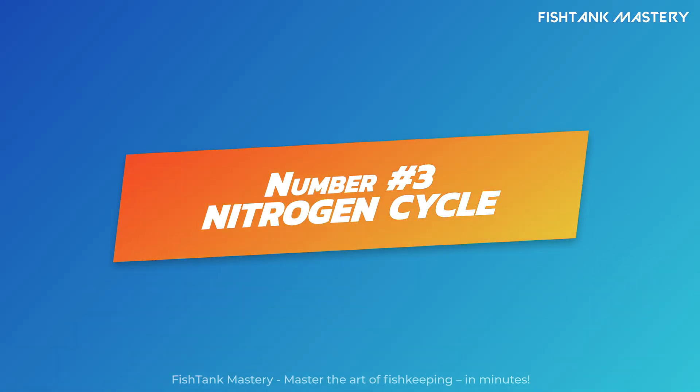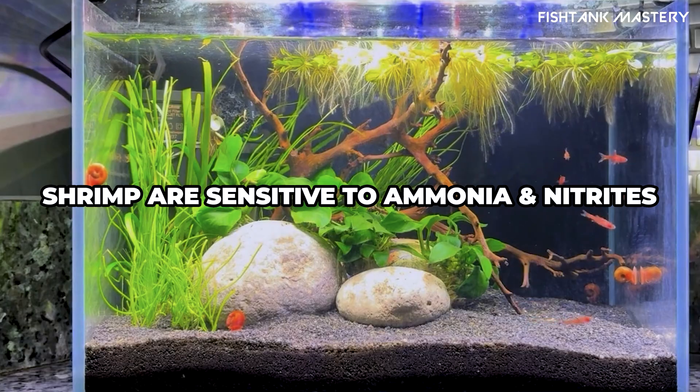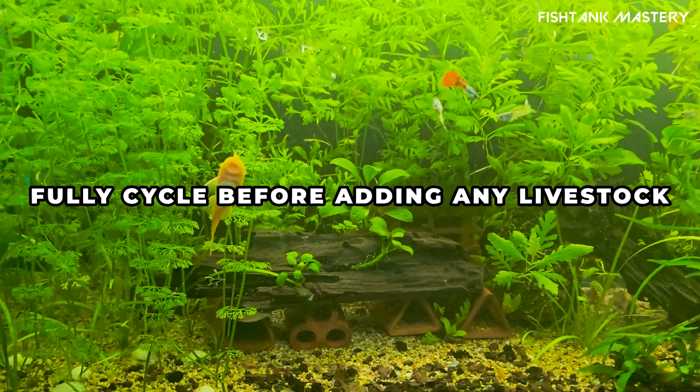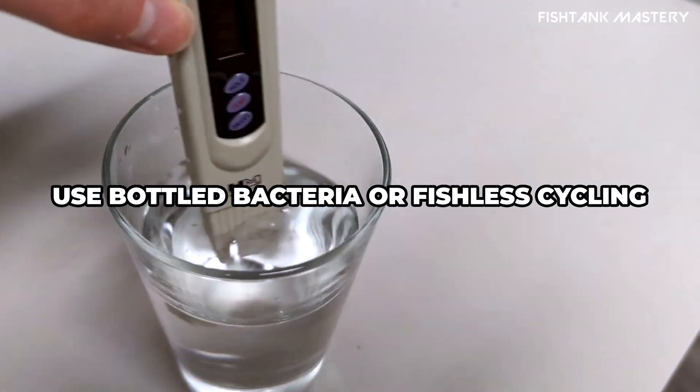Number three: don't skip the cycle. This is where most people go wrong. Shrimp are super sensitive to ammonia and nitrites. Your tank must be fully cycled before adding shrimp. Use bottled bacteria or fishless cycling, and test your water weekly.